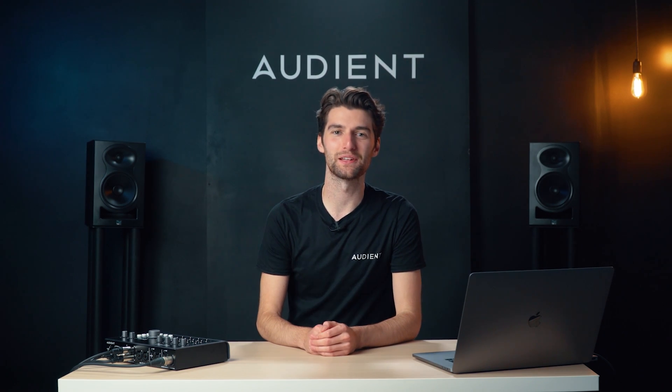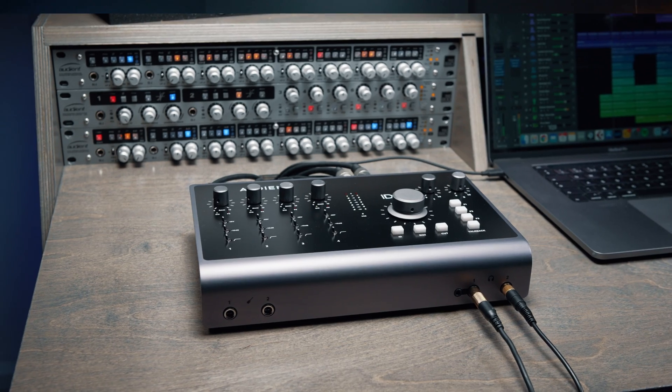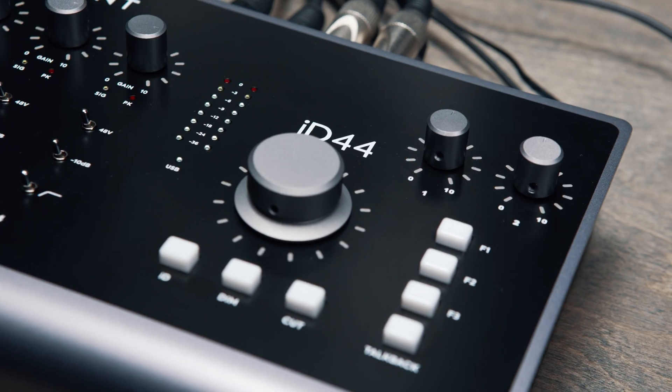Hey, it's Harry and today we're going to be looking at how easy it is to get set up with your ID44 Mark II audio interface.